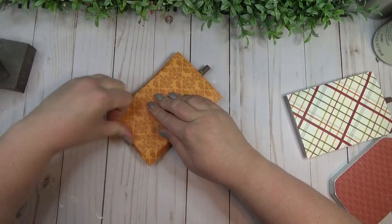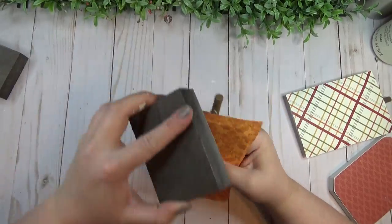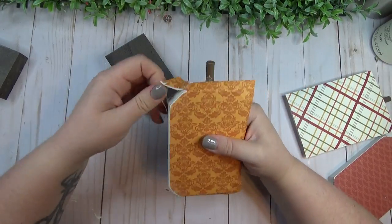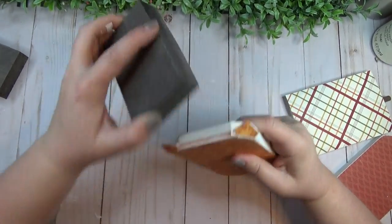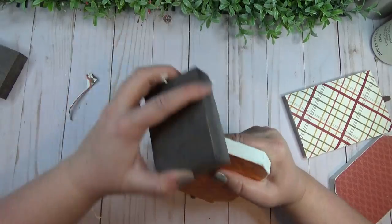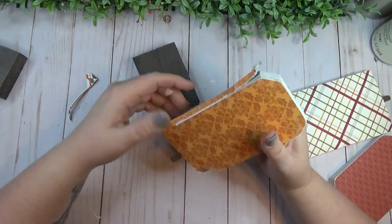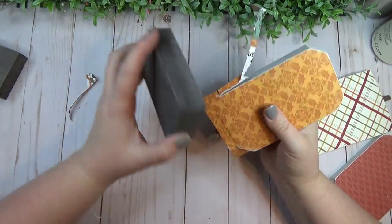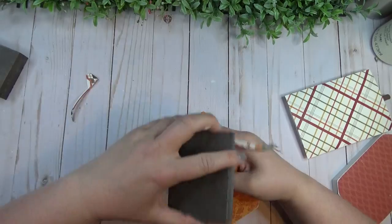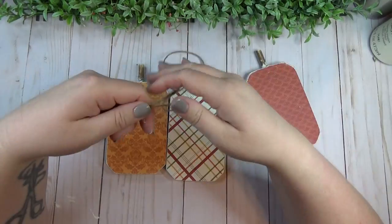Once that was fully dry, instead of trying to cut around the pumpkin, I just took my sanding block and sanded off the edges. That gave them a little bit of a distressed look and was much easier than trying to cut right up to the edge. When sanding, you want to sand in one direction, using the corner of the piece of wood along with the sanding block to create that cut on the paper.